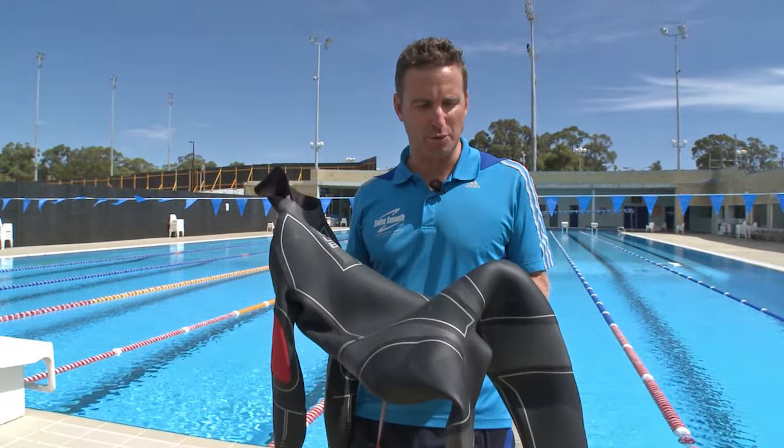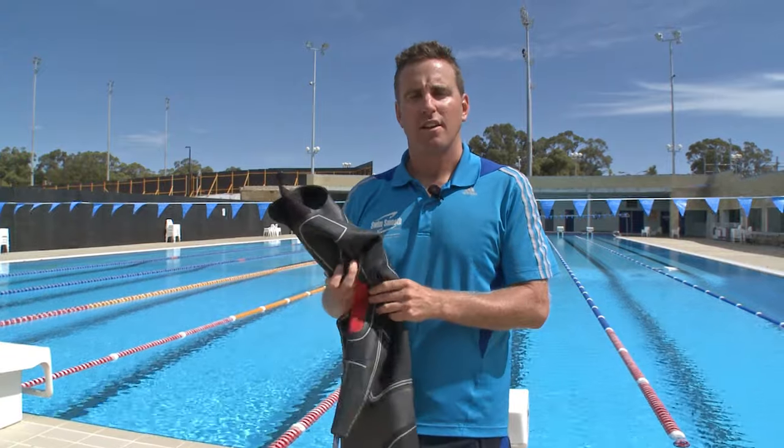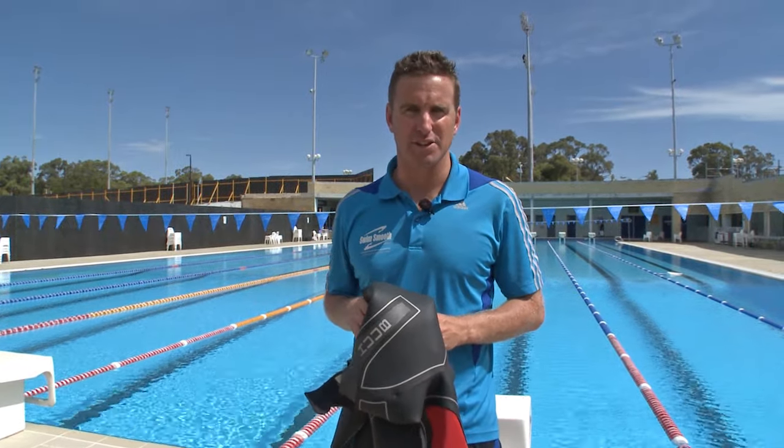Here we have a fantastic Hoob wetsuit. Now whether you're using one of the Hoob wetsuits or another brand, here are some tips that you might like to use to really make sure you feel very comfortable using your wetsuit and that most importantly you're not fighting against the material.